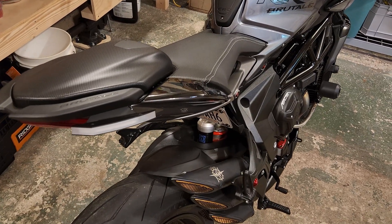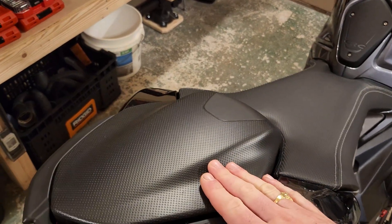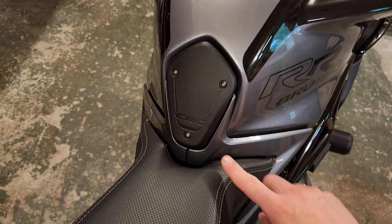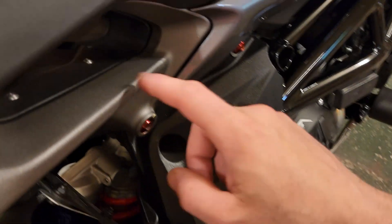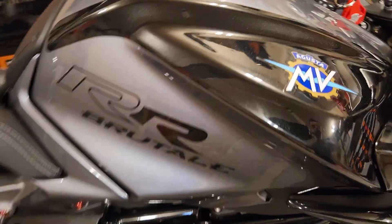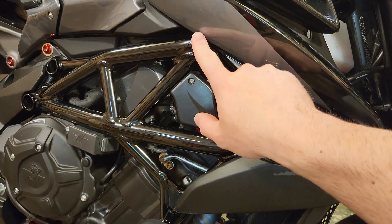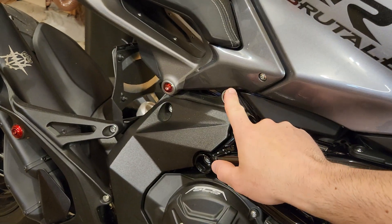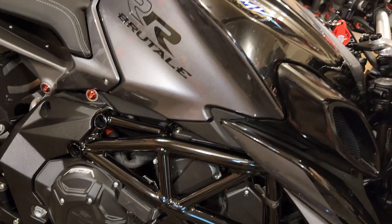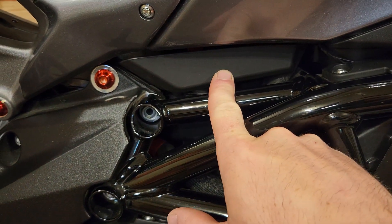Just to give you guys one more idea of what you will have to take off in order to replace the battery: we had to remove the pillion seat, the main seat, this rubber plastic tank guard, this panel right here, and these two pieces of plastic under here. Moving around the front we had to remove this piece right here to get to the front tank bolt, and the rear tank bolt is right underneath this piece. Once you have all those removed you are able to lift up the gas tank to get to the battery, which is right in this compartment there.